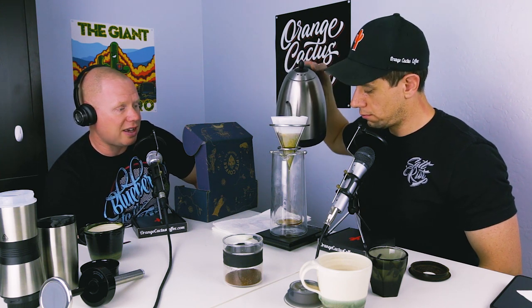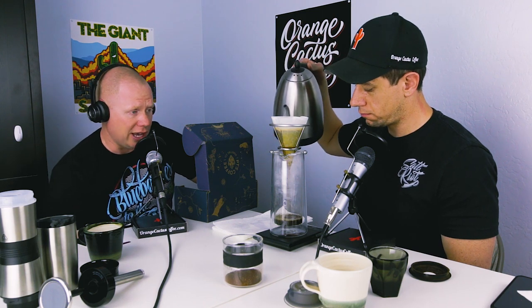Mike pre-wet the filter, poured out the water from the decanter, and is now blooming the coffee. He's got 22 grams of coffee ground to a pour-over fineness — similar to what you'd use with a V60 or Kalita. He adds 66 grams of water for the bloom and lets it sit about 30 seconds to let the coffee off-gas. His technique with the Phoenix: no stirring, three pours — roughly 60 grams for the bloom, then up to 160, 260, and finishing at 360.